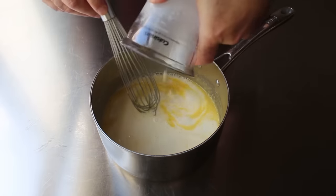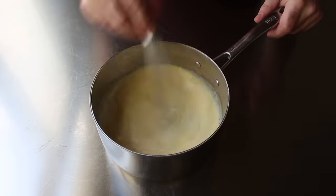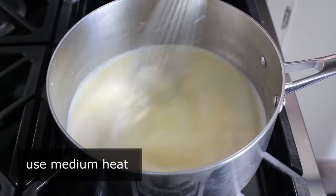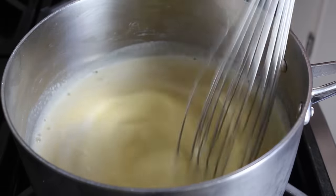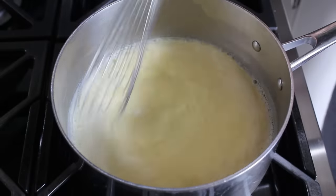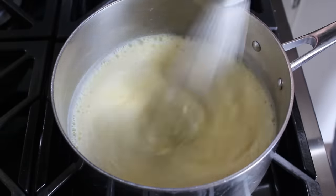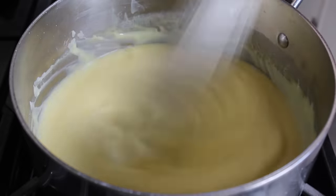Once all our milk has been added, we can head to the stove, where we're going to place this over medium heat and cook it, stirring until it thickens up. While you can go by temperature here, we're not going to — we're just going to go by look and feel. The next southern grandma that uses a thermometer for this will be the first. So we're going to keep stirring, occasionally testing with our finger, and as soon as it feels very hot to the touch, we're going to start really paying attention.